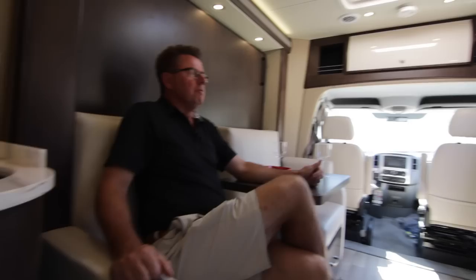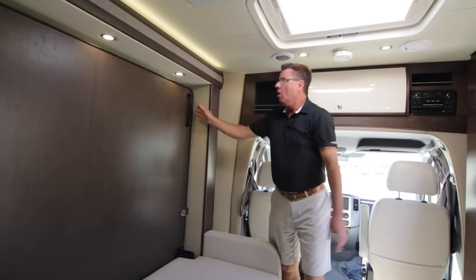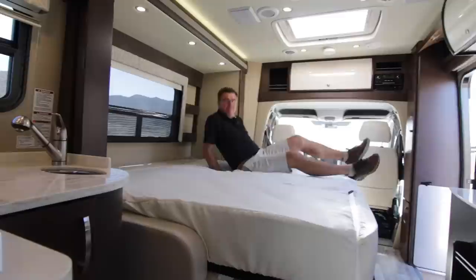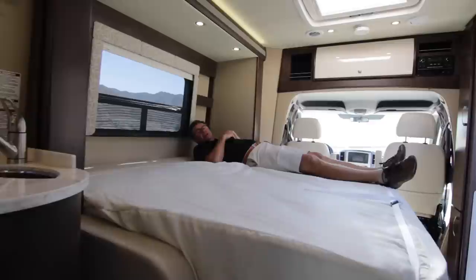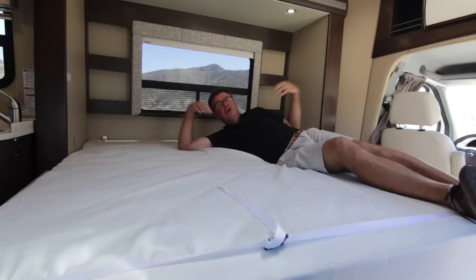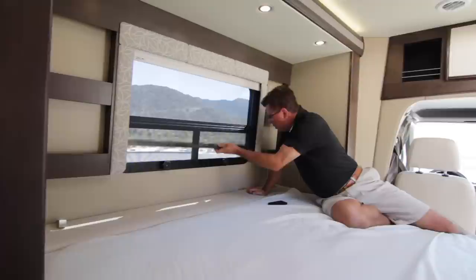We've installed a manual Murphy Bed — a great feature because it allows us to put two extra storage bins on the outside. You can use it as a day bed, or pull down the big Murphy Bed: 68 inches wide by 74 inches, full mattress, super comfortable. Look at all the room — I can't even touch the other side of the bed. I love the size of the new bed. We've also kept our beautiful window in the back with a roller blind shade that opens awning style.